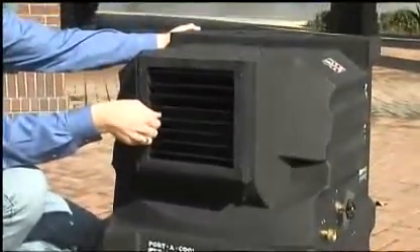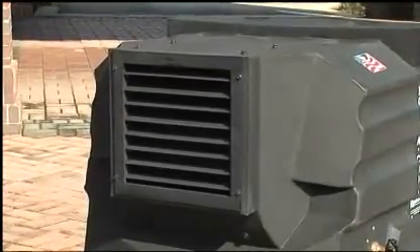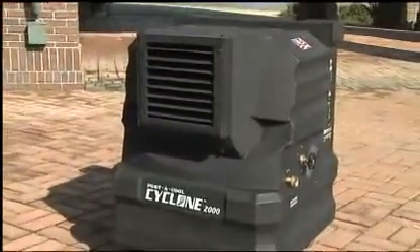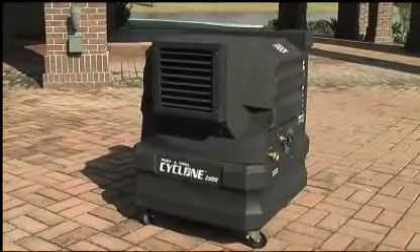It has adjustable louvers on the front. It's much less expensive to run than an air conditioner and is intended to be used outdoors. It has few moving parts so it's relatively maintenance free. The case is made of molded polyethylene so it's rust proof and leak proof.